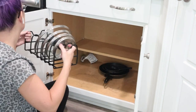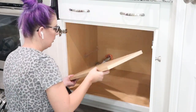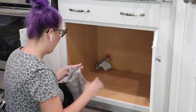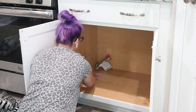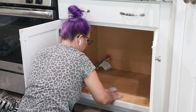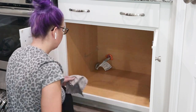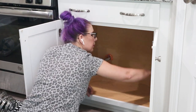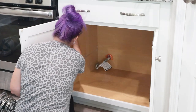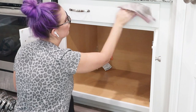Here I'm just taking everything out. I ordered a vertical pot organizer, which you'll see in a second. I actually needed to take the shelf out, so I took that little half shelf out and gave this cabinet a real good scrub to get all of the scratches off. Luckily all of the scratches came off — there were just a couple of little watermarks left behind, which is not a big deal.